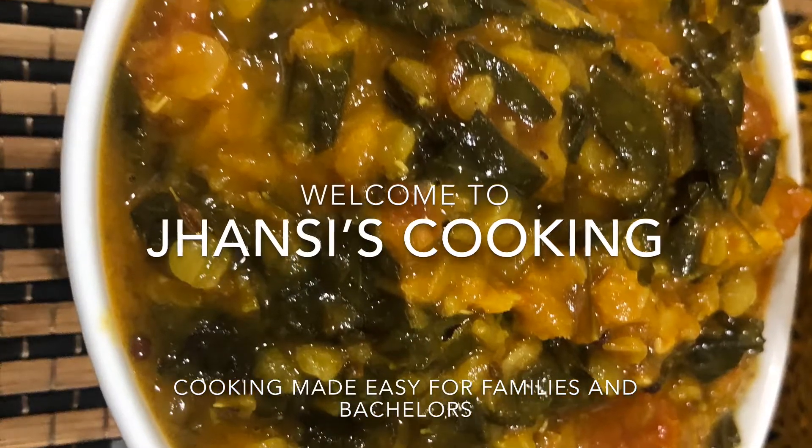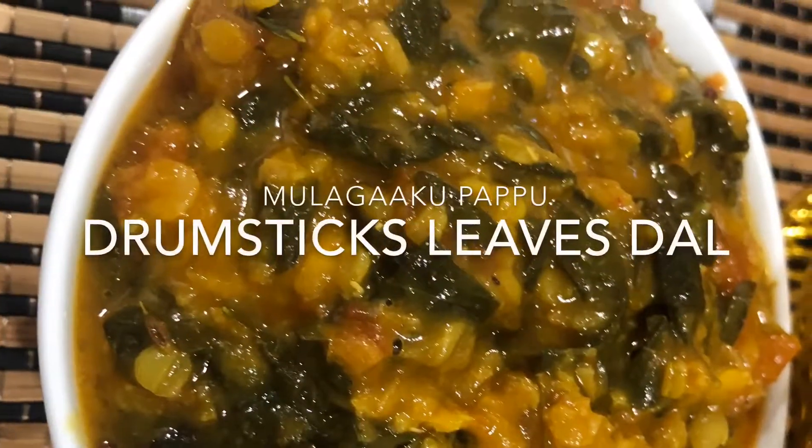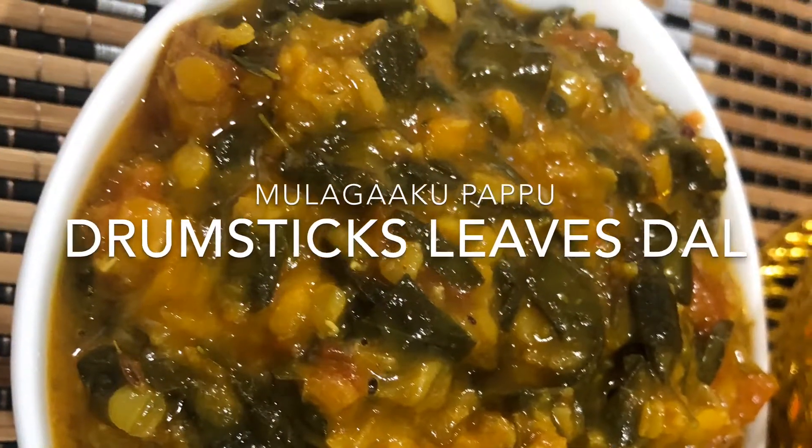Welcome to Chance's Cooking, and today we are going to make drumstick leaves dal. It's very yummy and very simple to make.